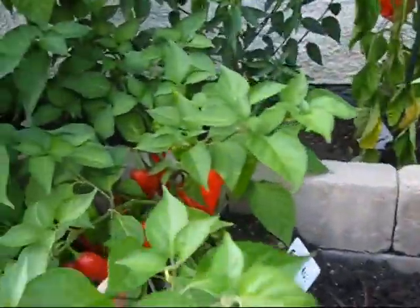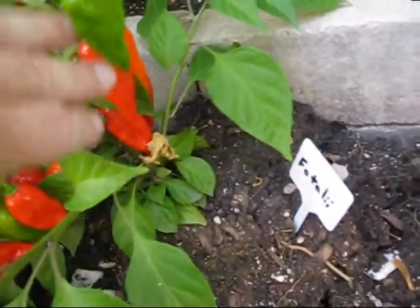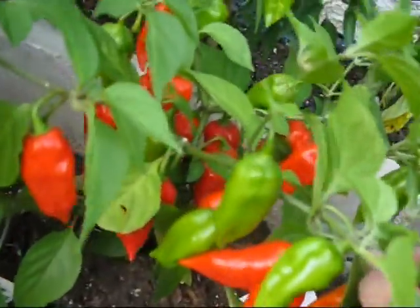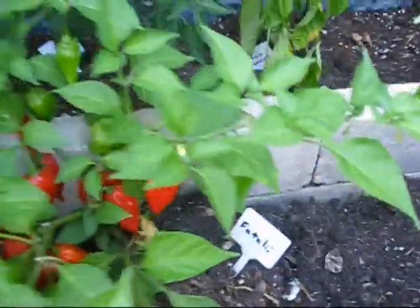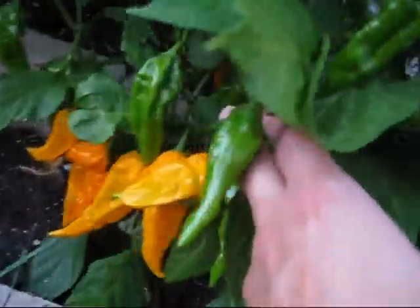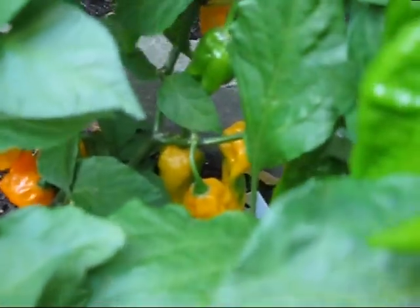I have a fatale red going on over here and this is insanely hot — insanely hot. I have about 40 or 50 peppers on this one; a lot of them are ripe already. And the regular fatale — this is an orange fatale, the same as I had last year. Not as hot, but a very nice pepper and I have about 50 peppers on this one. They're very prolific peppers, very nice flavor, very sweet, and quite hot.